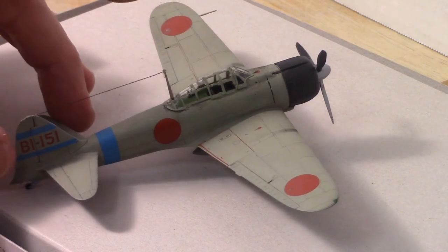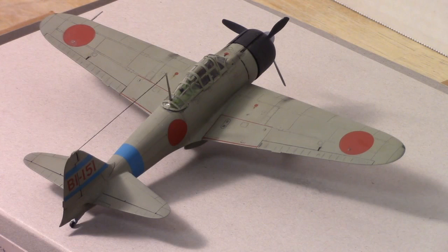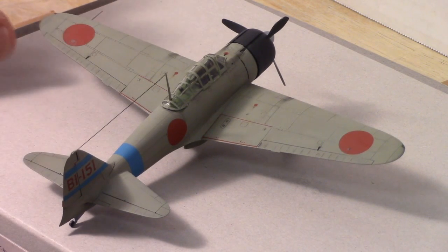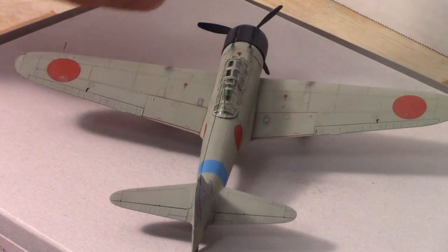Being 1/72nd scale, there were some fiddly parts that didn't get put on because I lost one of them. I still haven't quite got the surgeon's touch with tweezers on some of these really tiny parts.